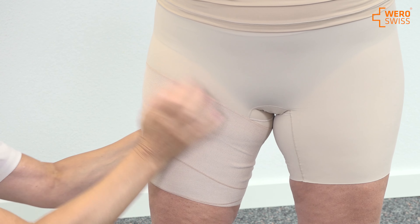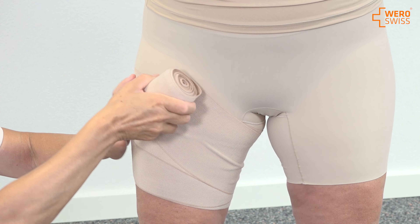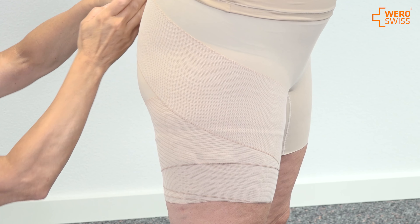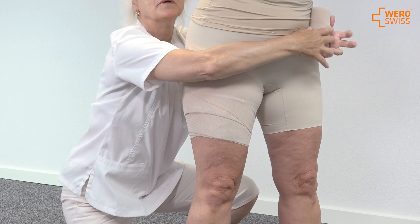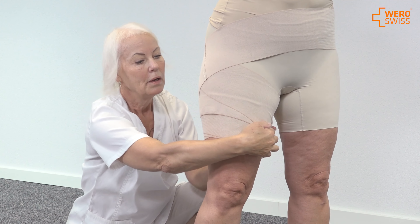I'm continuing upwards and start to cover the thigh and the hip. I stretch the bandage a bit, I go over the tushy on the other side of the patient, over the tummy, and down again in this area.